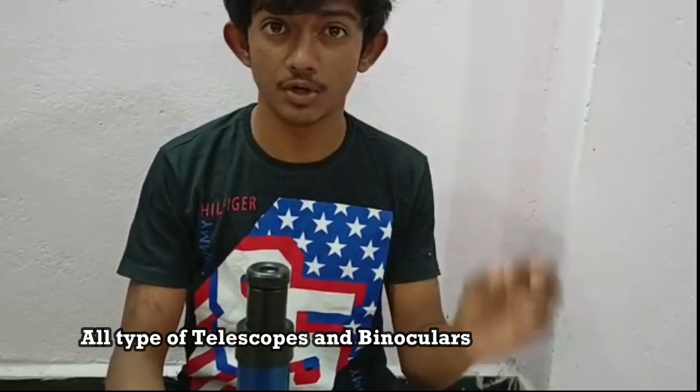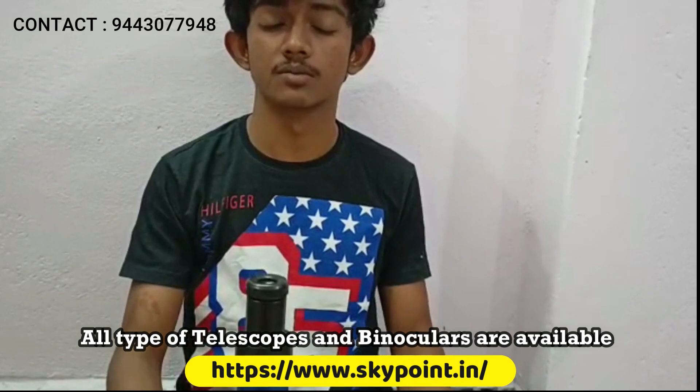To buy this telescope, visit skypoint.in, which is very affordable and cheap. Thank you for watching this video.